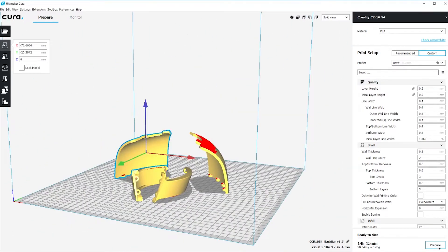Once I had the parts oriented the way I wanted, I went and sliced the file. This creates a gcode file that you can upload to your printer so your printer can understand how to print your model.